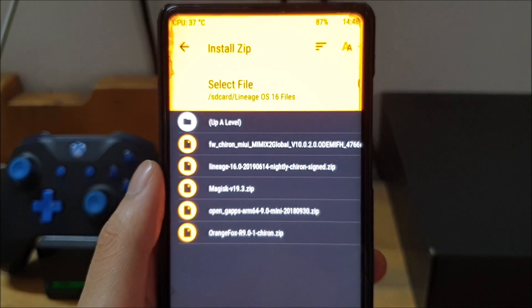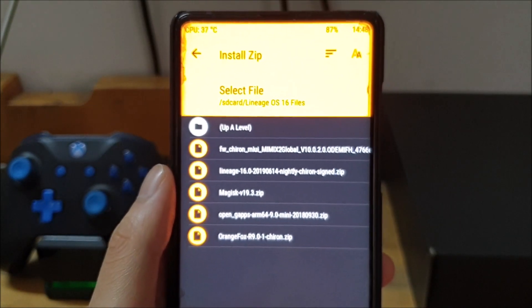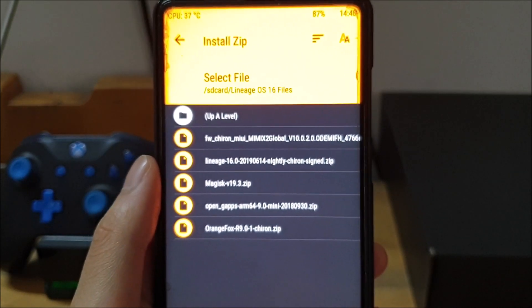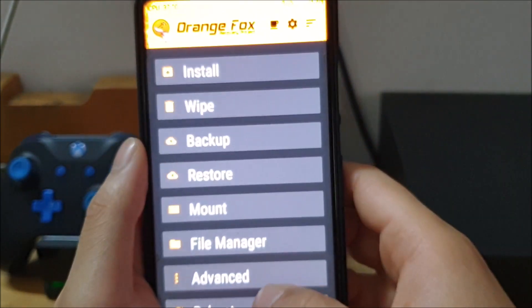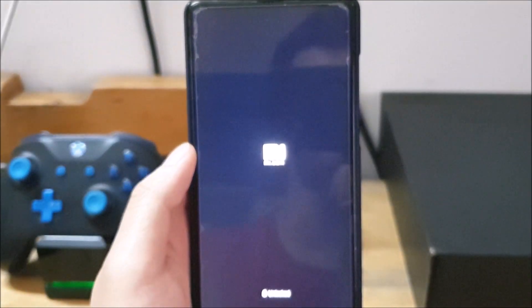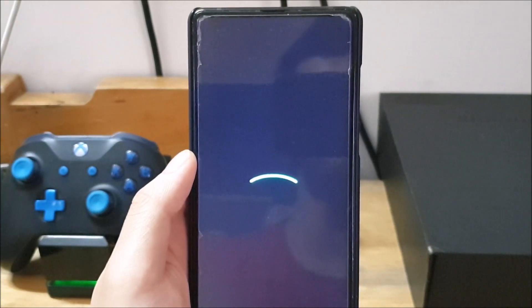To recap the install guide: go into custom recovery and start with a wipe. Then install Orange Fox and reboot into Orange Fox recovery. Then install the firmware, then the ROM, then optionally GApps and Magisk. Once done, reboot into system and you should have LineageOS 16 running on your phone.